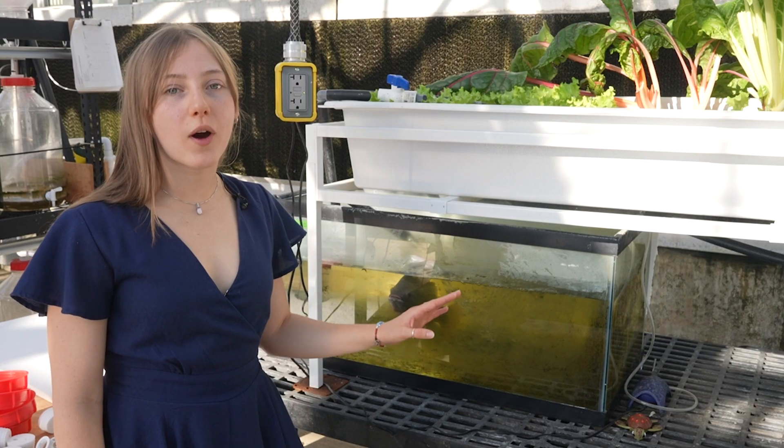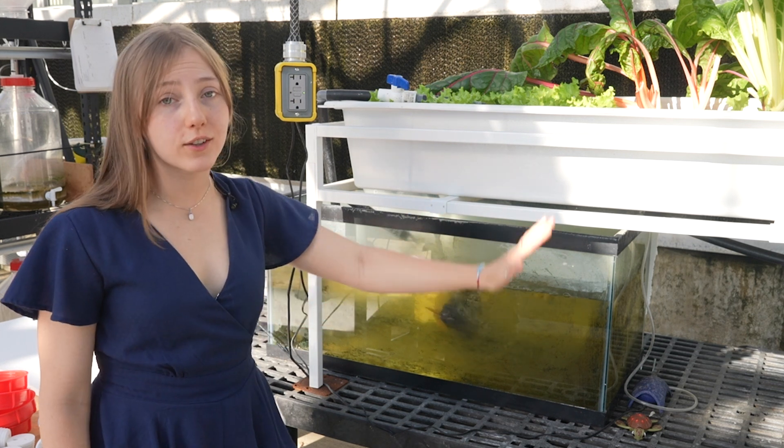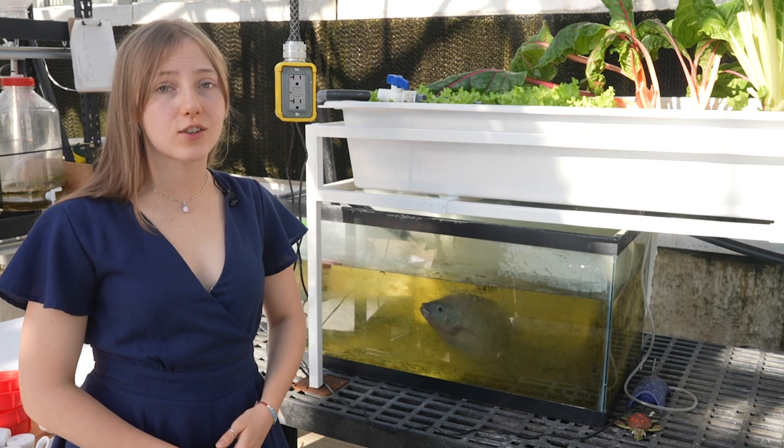As you can see, aquaponics is a closed-loop system, which means all of the water is recirculated through the entire system and the nutrients are reused.